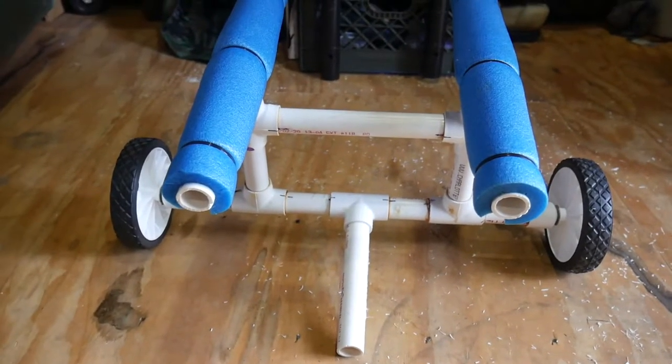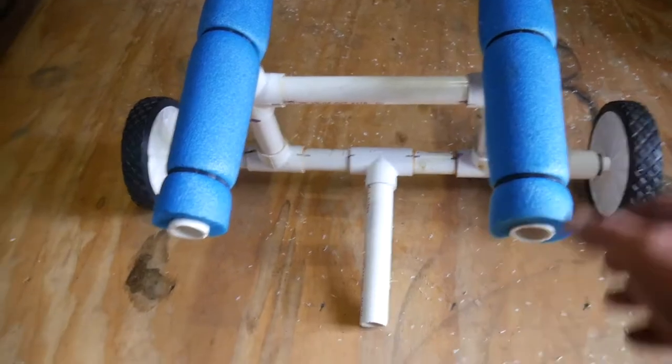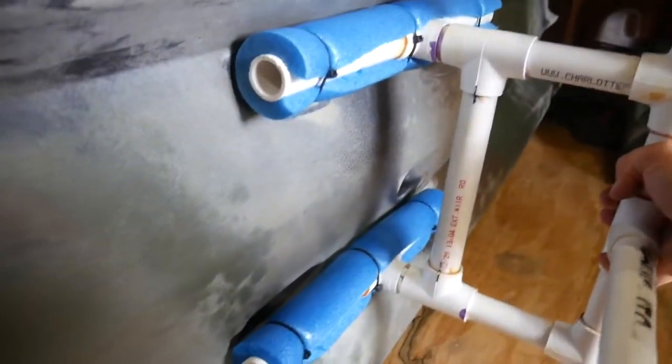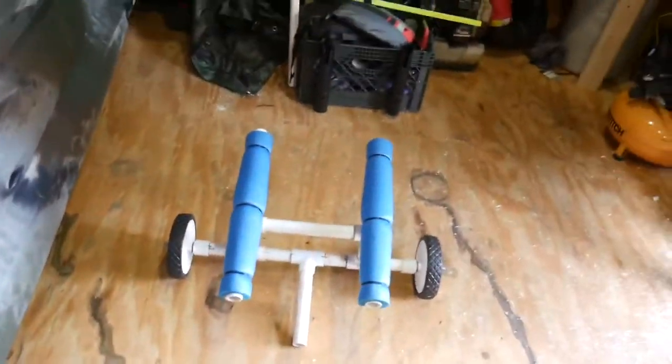Pretty much done. I'm going to spray paint it just so it looks a little better. We got the wheels wider than where the kayak itself is sitting. You can see how the hull is shaped, so I wanted the pads to be in between. When you put it right where it's going to go, it fits in perfect. I'm going to drag this thing outside - figure out a way to strap it down and we'll take it for a walk.